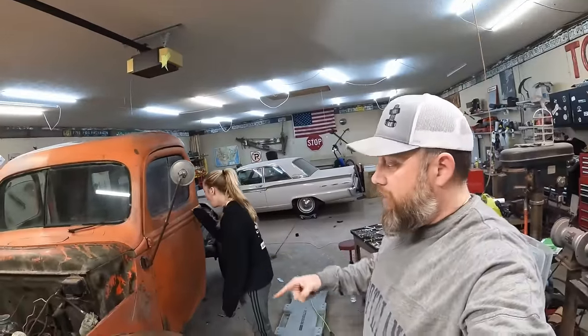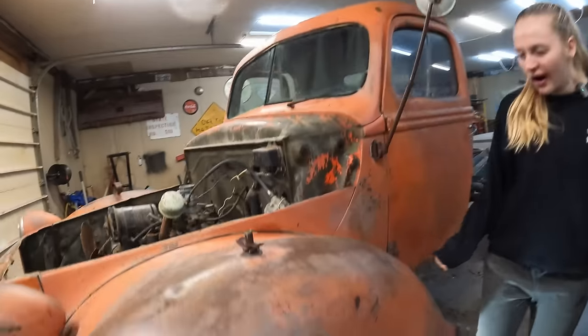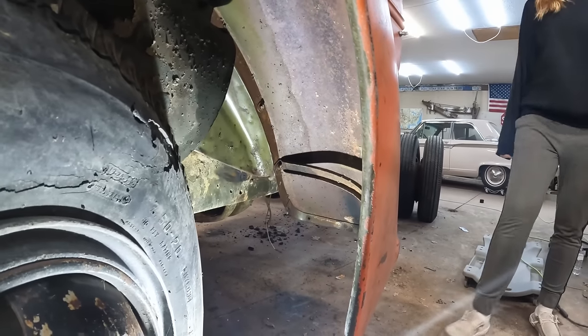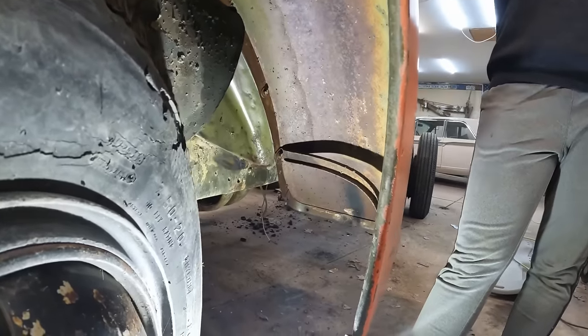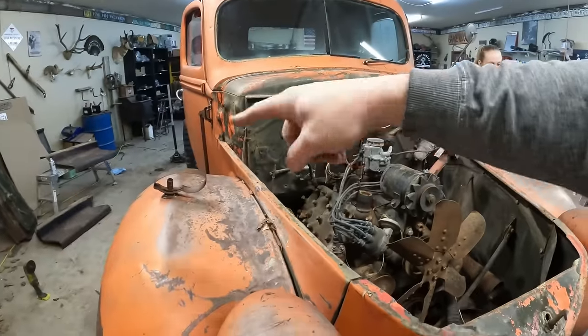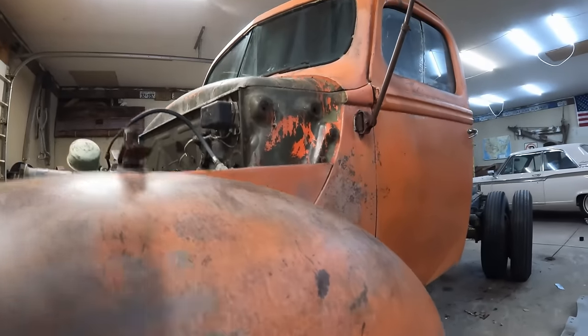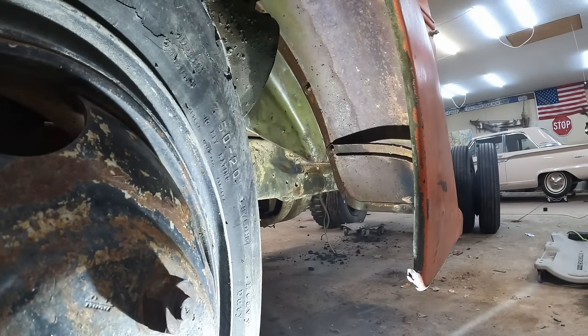We're back in the garage this evening, down to the last few hours we have to work on this thing this week. We've got three bolts in here — the easiest thing to do is use a cutoff wheel and cut the heads off those bolts, let them fall. That should let loose this whole side, and same thing on that side — three bolts and the whole front clip should come off.